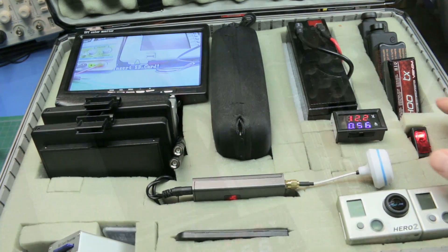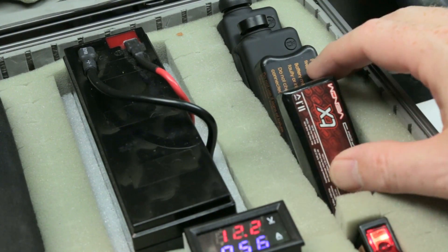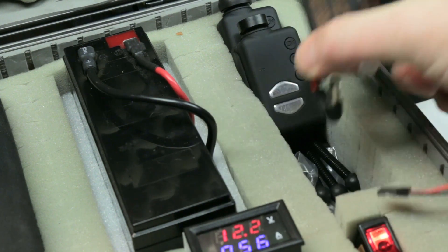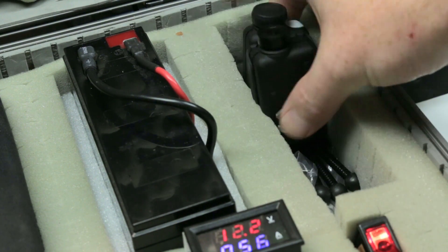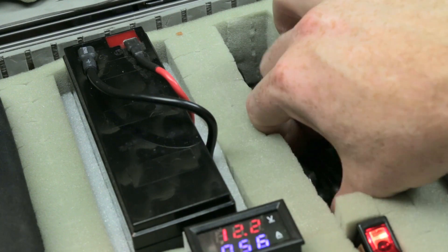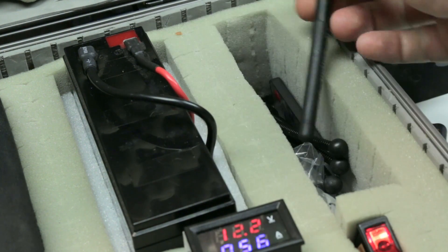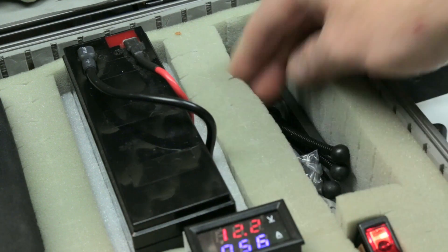On the right-hand side I keep my Mobius cameras and a spare transmitter battery as well as the battery for my Fat Sharks. Underneath that I keep tripods for the Mobiuses, lens wipes, spare antennas — all kinds of stuff jammed down in there.